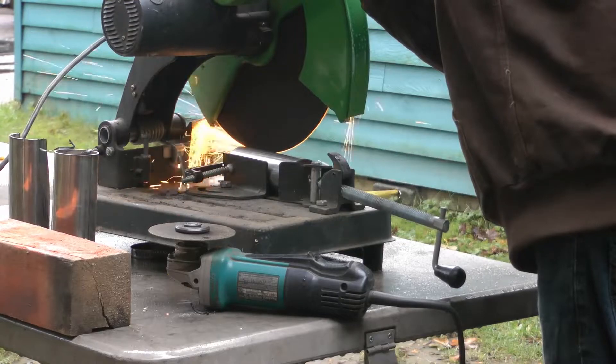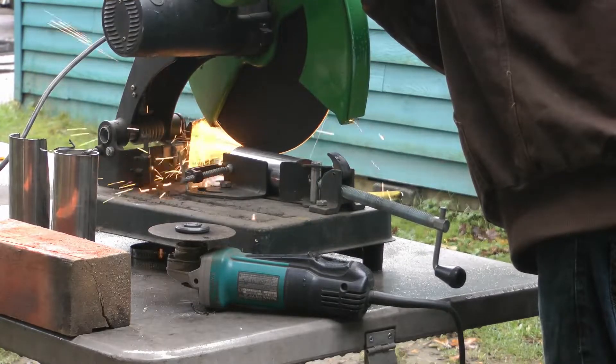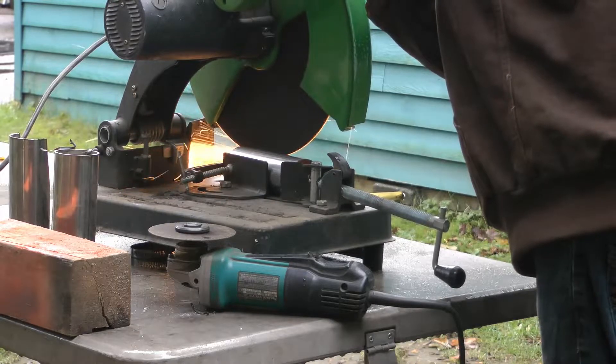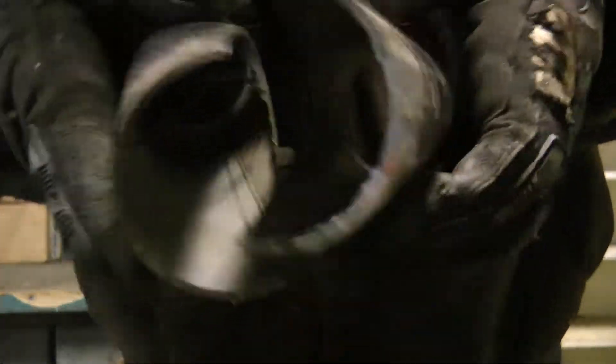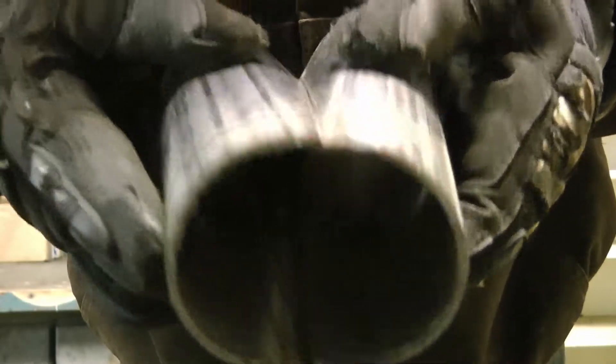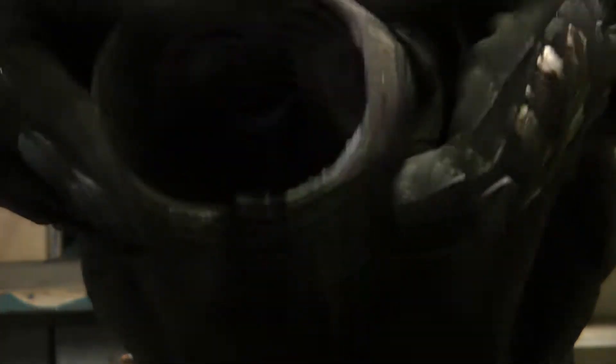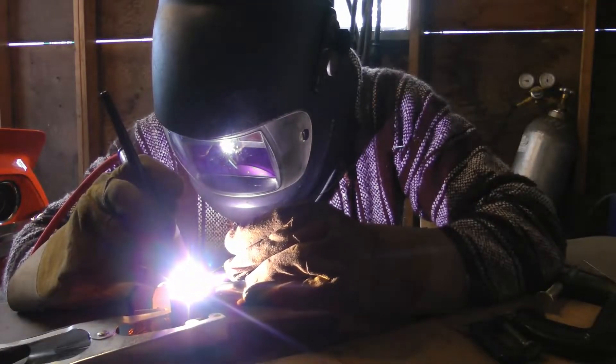So I set up my chop saw on a really steep angle here. As you can see the pieces fit pretty well together. Then I welded them.